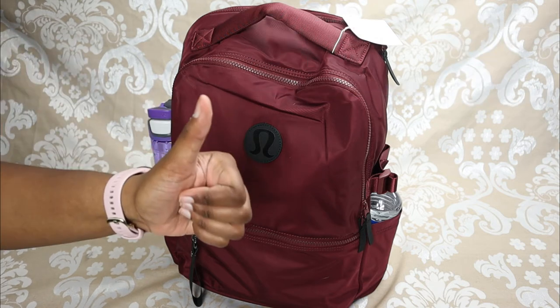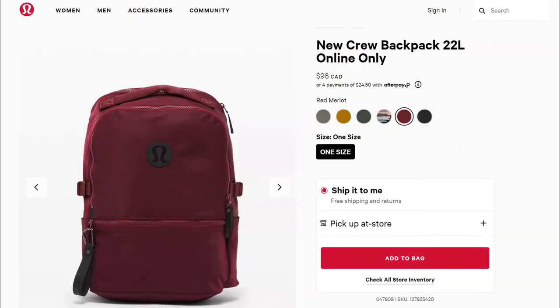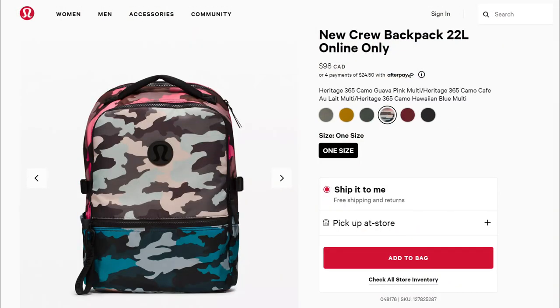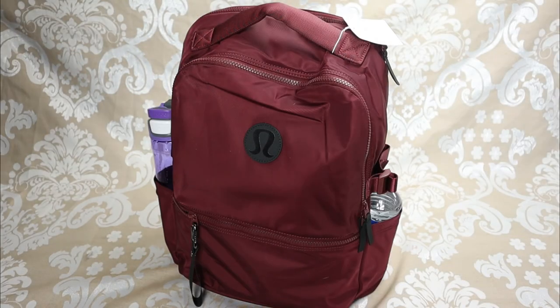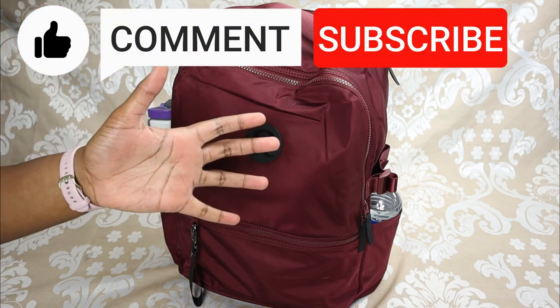If you're interested in getting the New Crew backpack 22-liter, I'll leave a link down in the description. If there's anything I missed that you want to know, just drop a comment below. Thanks for watching — make sure to like, comment, and subscribe. Bye!